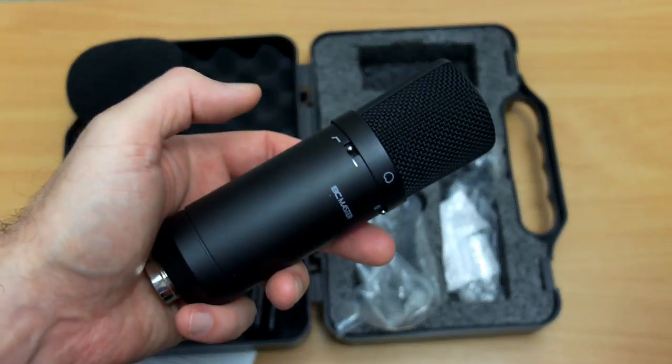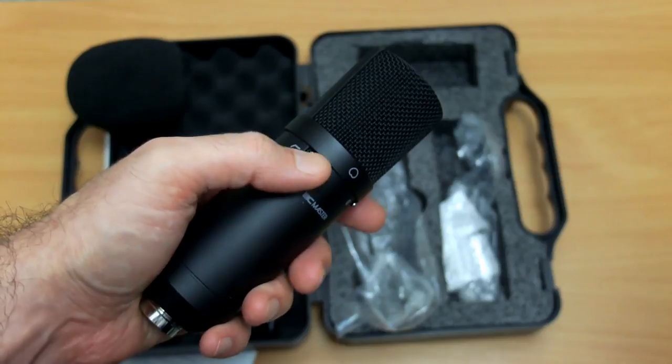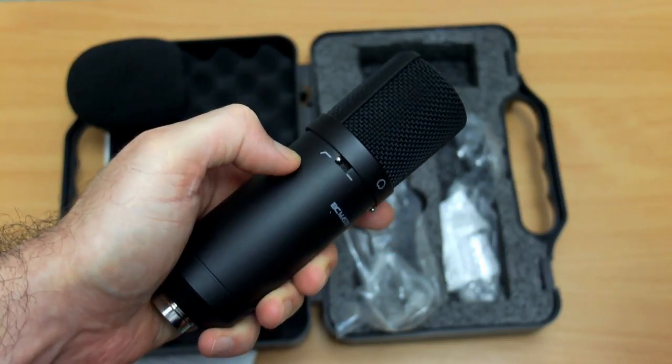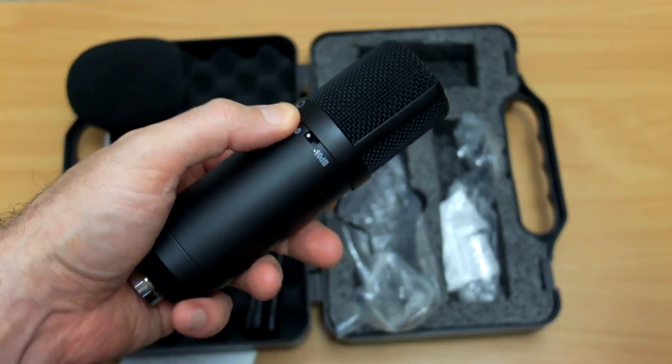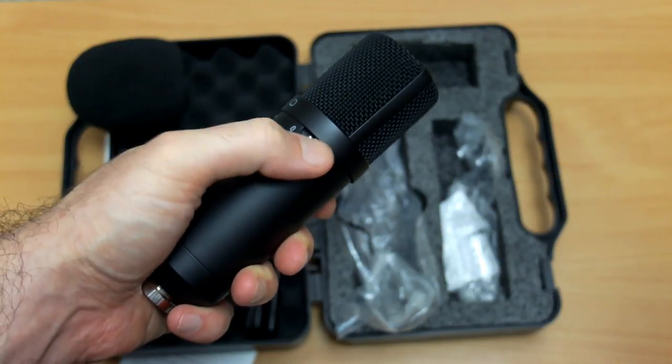The microphone feels very solid with metal casing. We have a low-pass filter switch here — this will cut out frequencies below 100 Hz, so it should avoid rumble. On the other side we have a minus 10 decibels pad, so if you have an instrument or you're right up close to the mic and need a lower recording level, you can flick that switch.